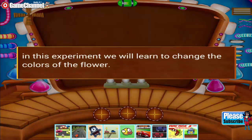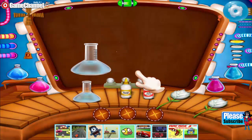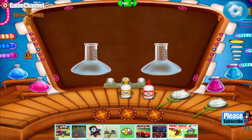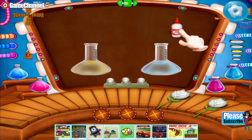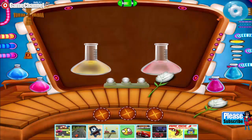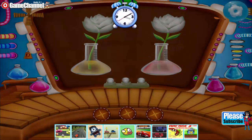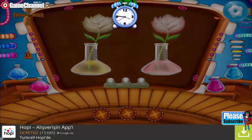In this experiment, we will learn to change the color of a flower. Take two test tubes. Add yellow food color to one test tube and red food color to another. Place two white flowers in each test tube. You can see the flower changes color.